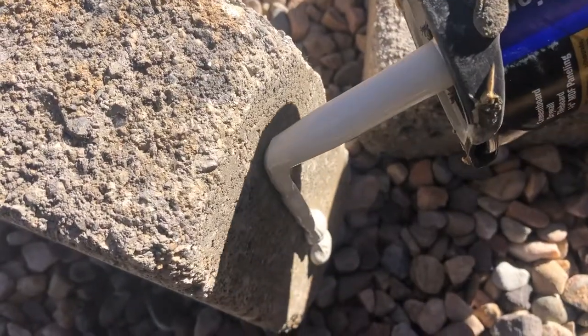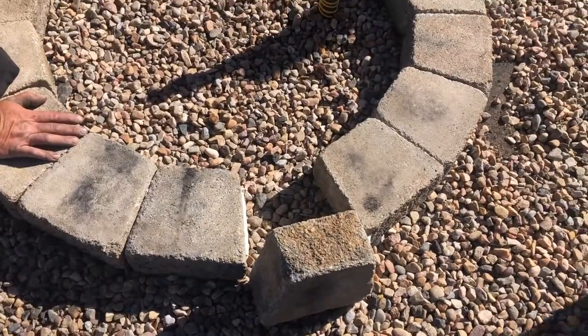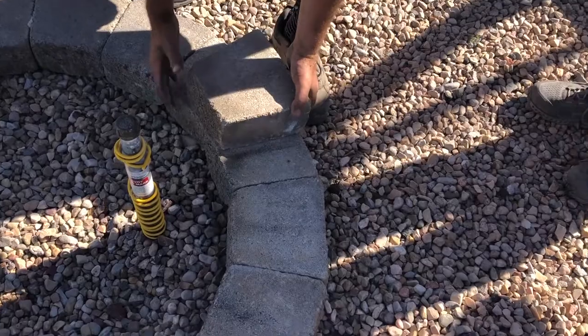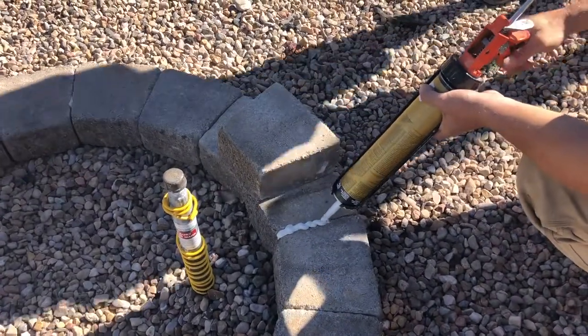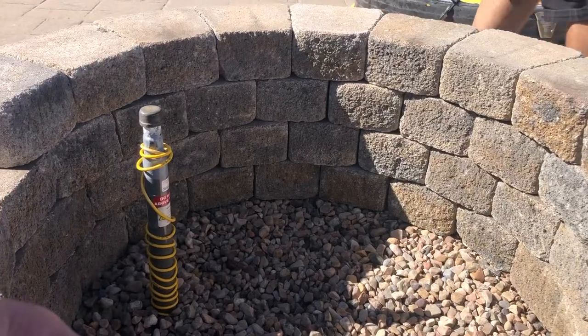Once you've got it in the place where you want, we're going to glue these blocks together using liquid nails. The second and third rows will be staggered — just put one bead down the joint and stack and stagger them as you go. You can build it as tall as you want.